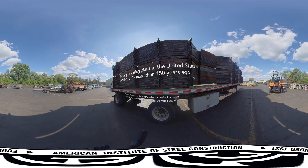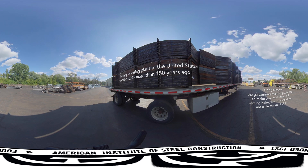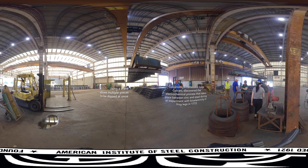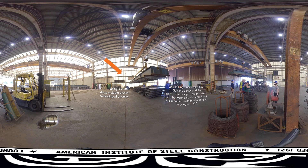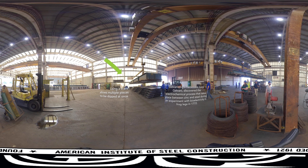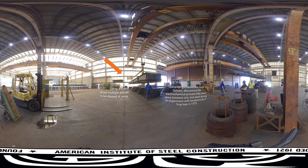We're arriving at the plant with a load of freshly fabricated steel. Trucks load and unload throughout the day, and forklifts transport newly arrived steel to storage areas so it can be checked in. During material check-in, the galvanizing team inspects steel to make sure that lifting aids, venting holes, and drainage holes are all in the right place. They also look for contaminants that cannot be removed by galvanizing.